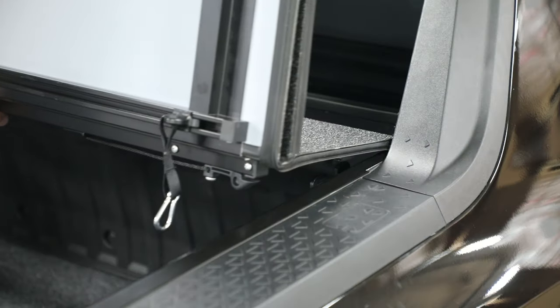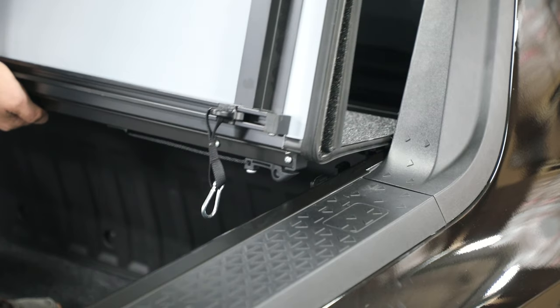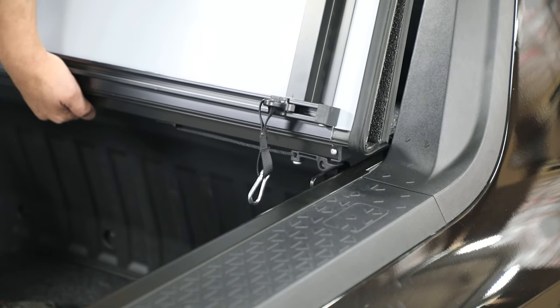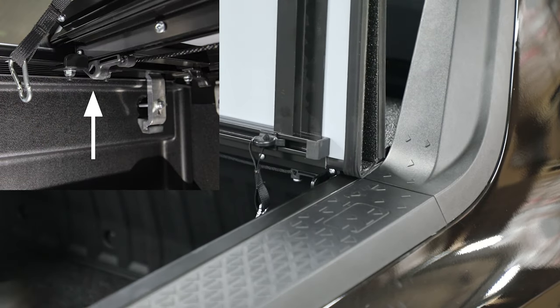Now, at the front of the box, carefully place the header panel on the side rails. Slide the cover hooks forward until they are underneath the front rail catch on each side. Lower the cover into the retainment brackets.